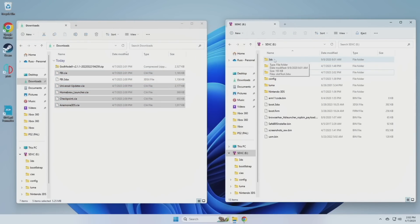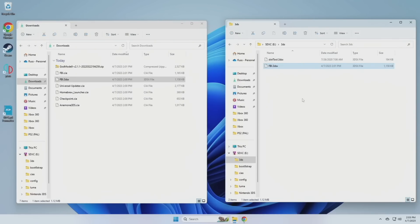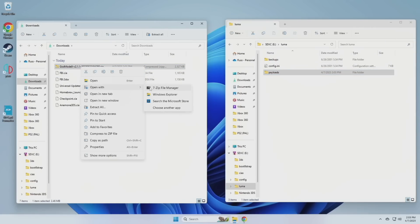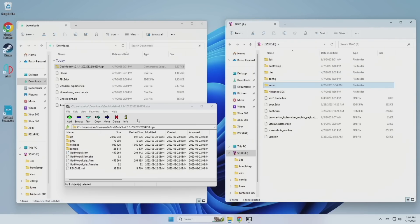Go into the 3DS folder within the root directory of your SD card and put the FBI file labeled 3DSX in there. Then go back to the root directory, open the Luma folder, and create a new folder called 'payloads.' Open the GodMode9 zip with 7-Zip, find the file called 'GodMode9.firm', and put that into the payloads folder. Then find the 'gm9' folder in the zip and put that into the root directory of your SD card. That's it — eject the SD card and put it back into the device.